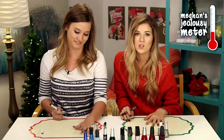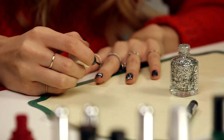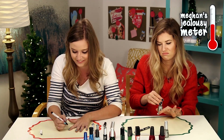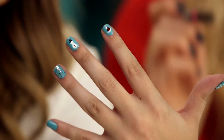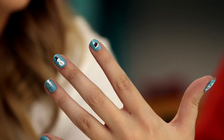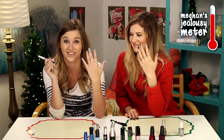A Santa hat would be cute. Sure, that's really ambitious. Yeah, it is — I think I'm going to do it. I'm going to add some glitter to the middle of mine. O-M-G. That is a Santa hat! I should have used the pens more. Remember when you brought me on to make me look stupid? This is how easy nail art is, guys.